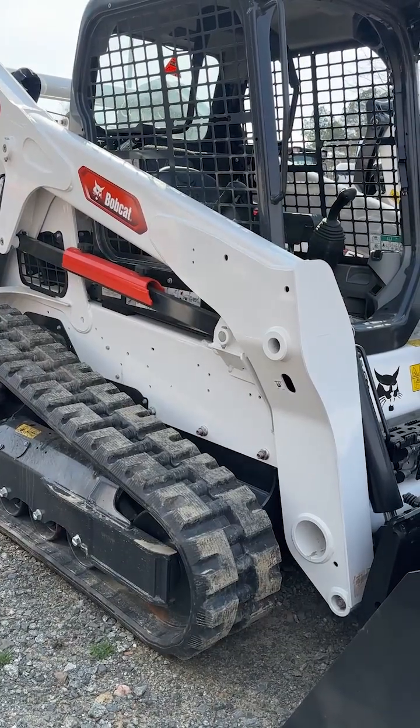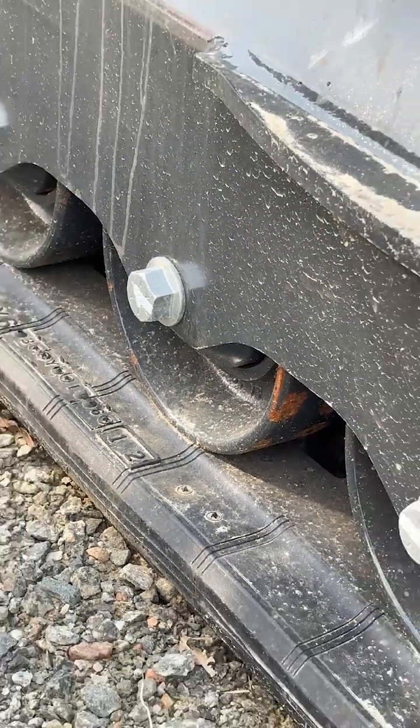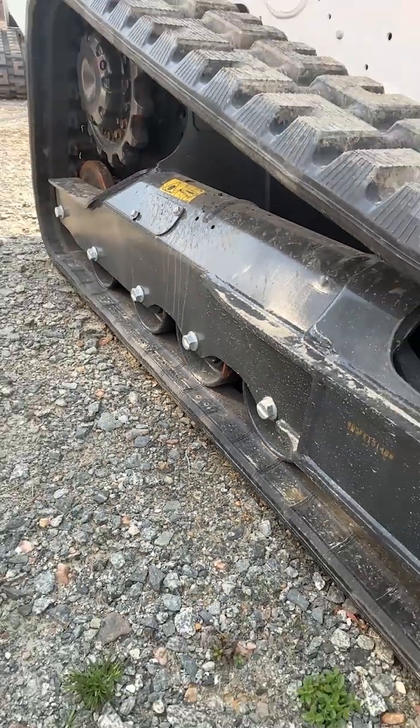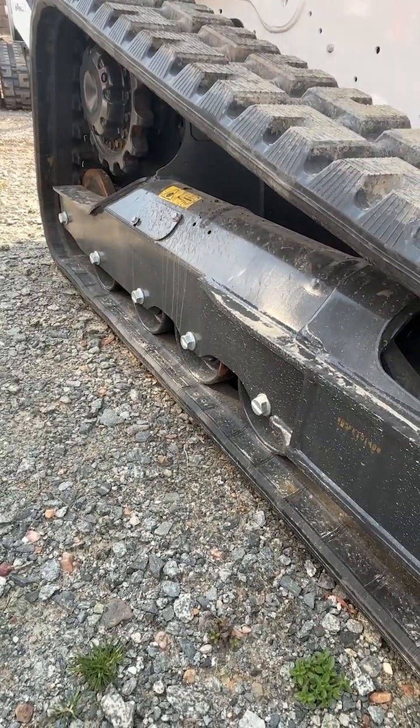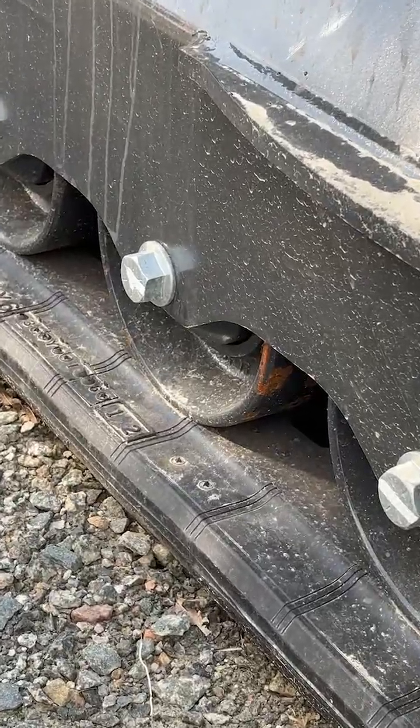On the track machines it's very similar. After you get it jacked up on jacks, you're going to count from the second roller to the back. The specs on the loading machine is three quarters of an inch. If it's more than three quarters of an inch of space, they're too loose. And if it's less, they're too tight.